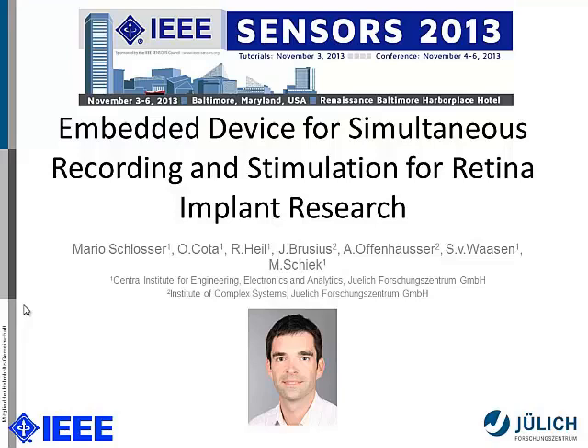Hi everyone. I'm glad you made it to the session in this very unusual room. I'm glad I added some animation, so we can use the laser pointer on both sides. My name is Marc Lesser, and I'm working for the Research Center in Jülich in Germany. Let's talk about the embedded device for simultaneous recording and stimulation for retina implant research.